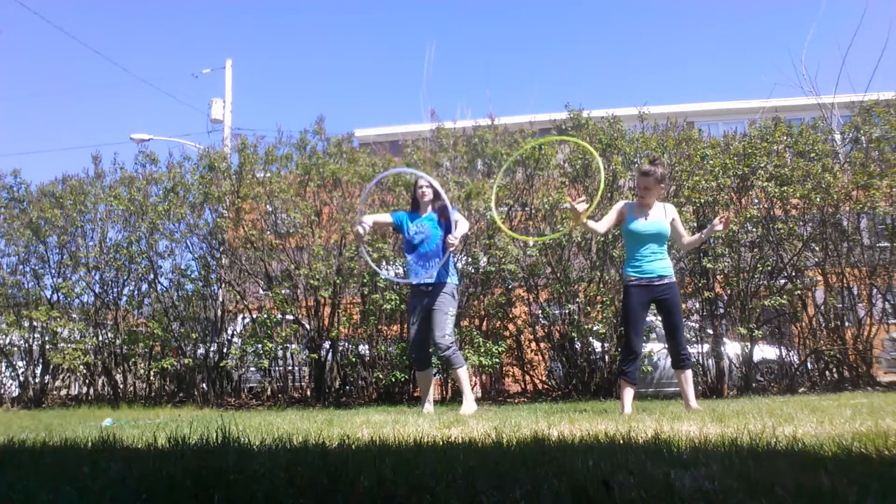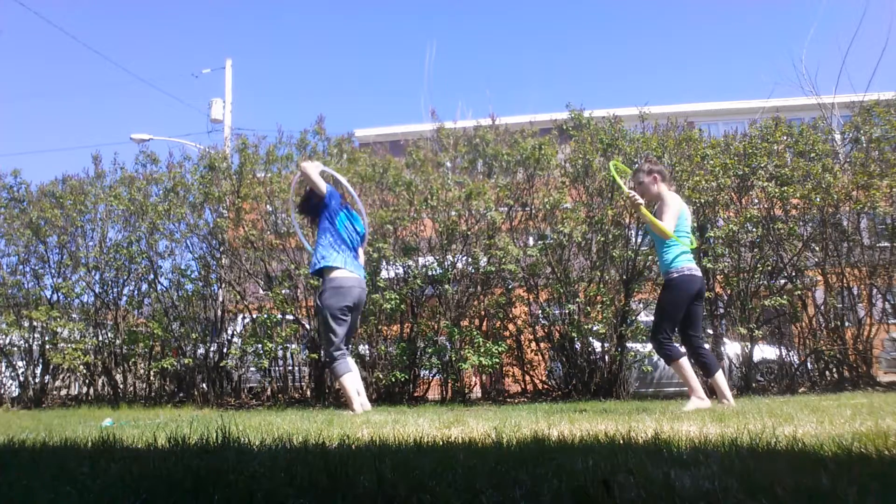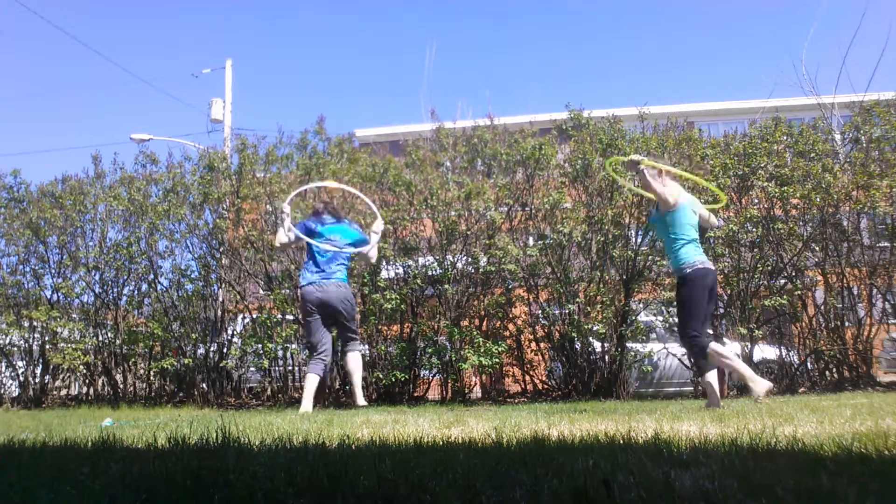Ready? One, two, three, one, two, two, one, two.